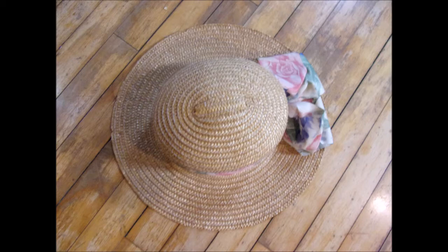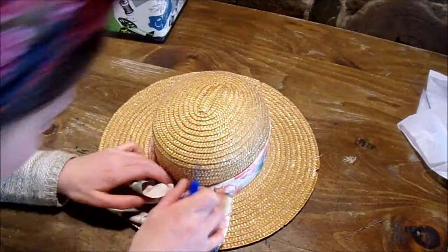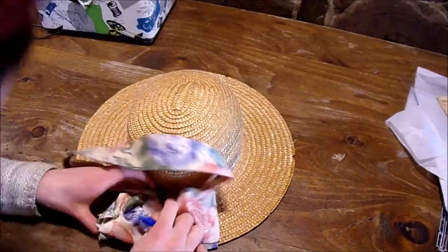The first thing I started out with was this hat, which you can see in all these angles. Pretty basic, real straw, but pretty basic. The first thing I did was just take off the ribbon that was on it. There were a few stitches located around the base of it, and I just used my stitch ripper and took it off. It was actually pretty easy.